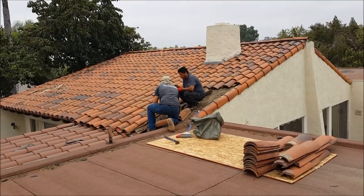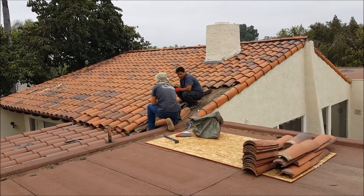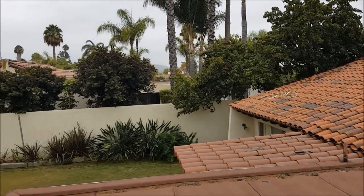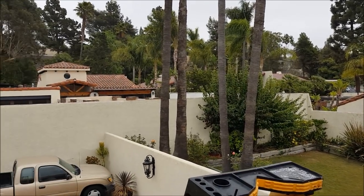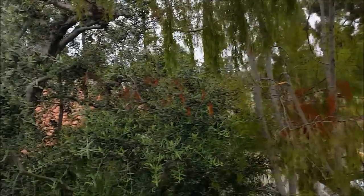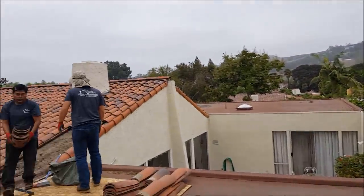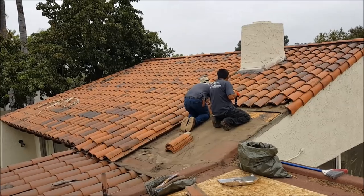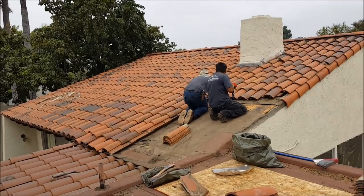Once we finish this we're heading off to take care of another job — tile roof leak detection, custom waterproofing, small jobs like this. We work on all types of tile roofs — clay tile, concrete tile — if you need roof repair, let us know and we'll take care of it.